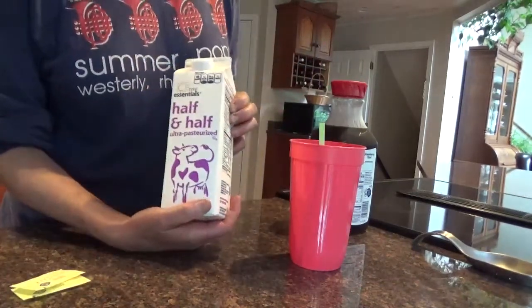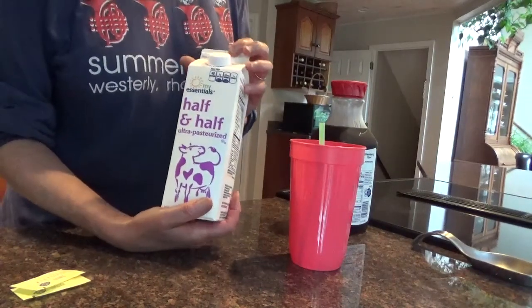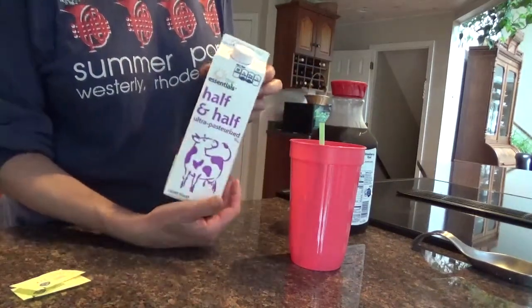First of all, you use half and half, or light cream, or heavy cream. Do not use skim milk — skim milk has loads of carbs. Half and half has one gram of carb for two tablespoons.